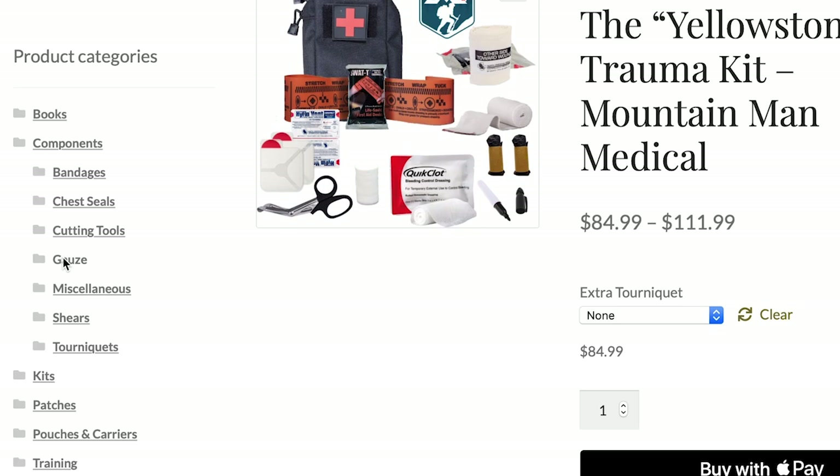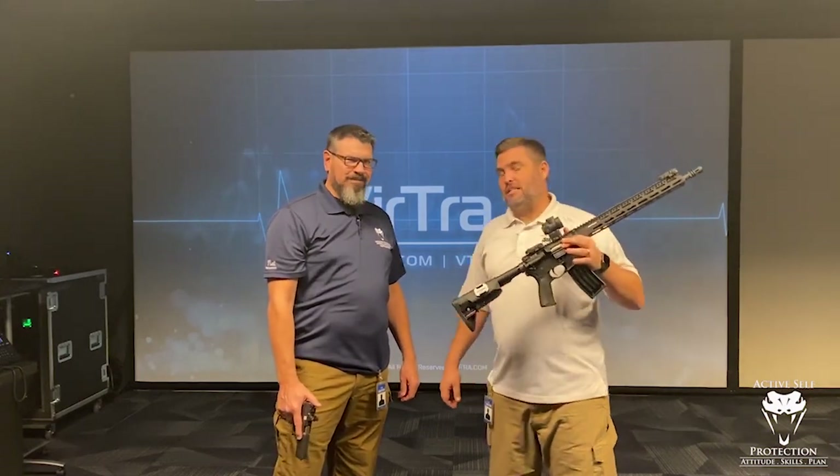You all know ammo's crazy expensive right now and very difficult to find. So maximizing your training is still important because you still want to be good on that day. Exactly. Super important. This is one of the ways you can do that.